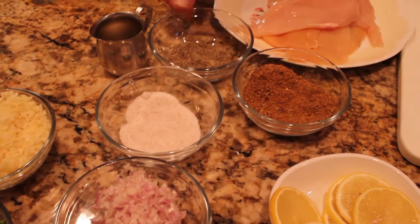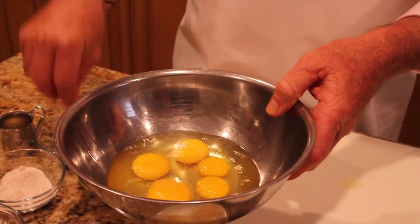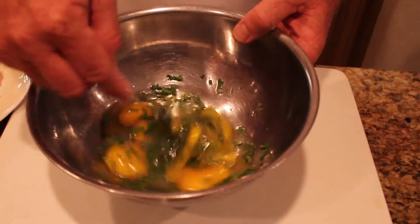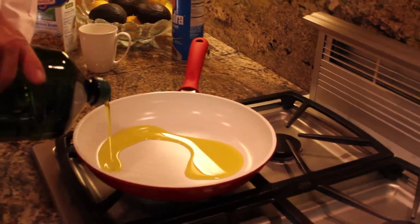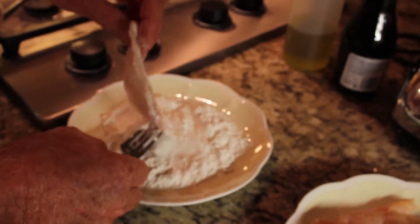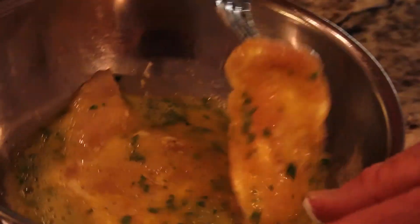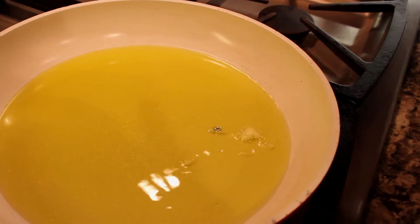Now we're going to make the franchise batter. It's just eggs, some salt, some pepper, a little bit of parsley. Open up four eggs, season with some salt, some pepper, and a nice big pinch of fresh chopped parsley. Beat the eggs to a nice consistency. Cover the bottom of the pan with olive oil and turn on the heat. Coat the chicken in flour and drench in the franchise batter. To figure out if the oil is hot enough, drop a little bit of egg in — when it starts to bubble up like that, it's ready.